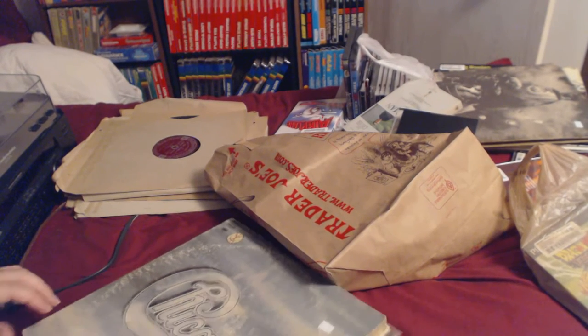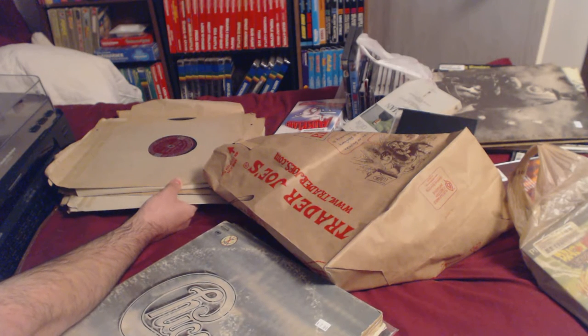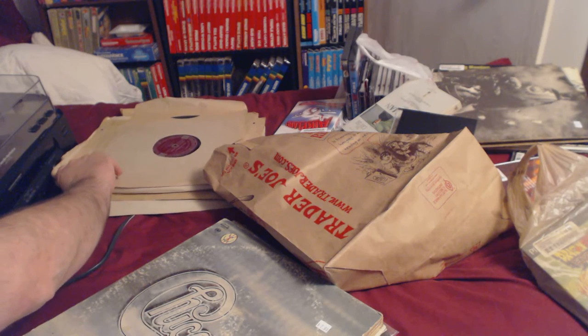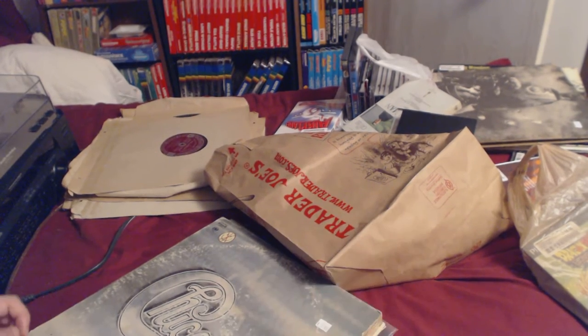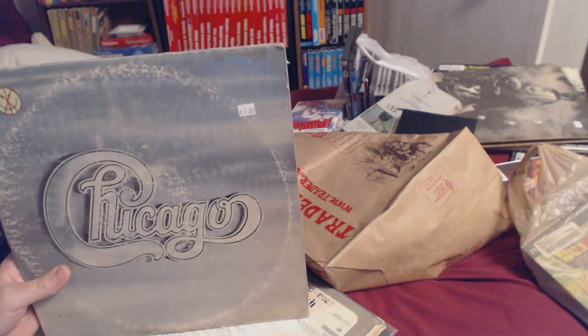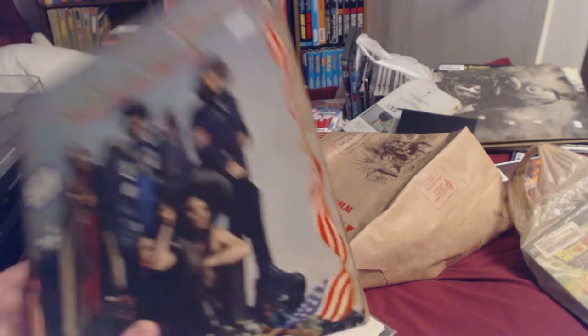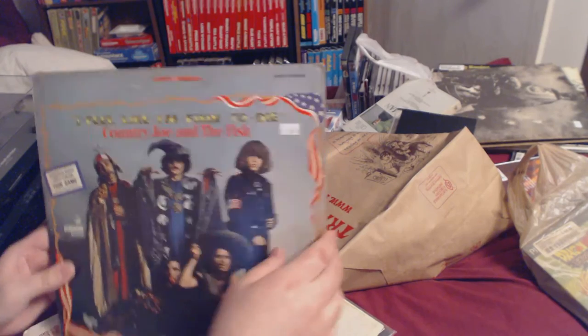The free bin outside one of the record stores had some classical music — Mozart and others. We got Chicago for two bucks, which is supposed to be a good one. I wanted it and it's good. Then Country Joe and the Fish, which contains a full color fish game complete with instructions.